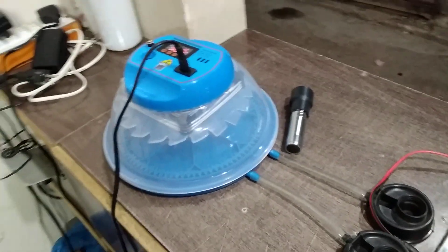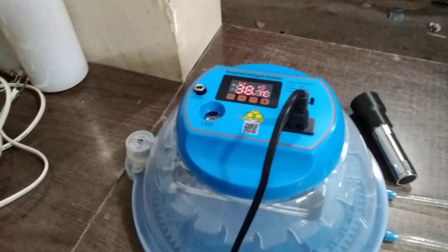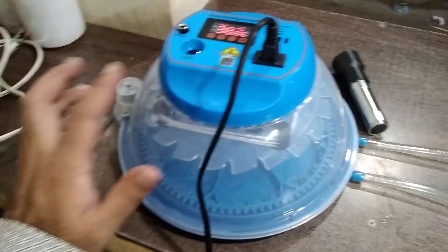Hi guys, my name is Meir and you are watching Omeir's Workshop. Today I am going to talk about this incubator which has a capacity of 8x and it has automatic temperature and automatic egg turning.